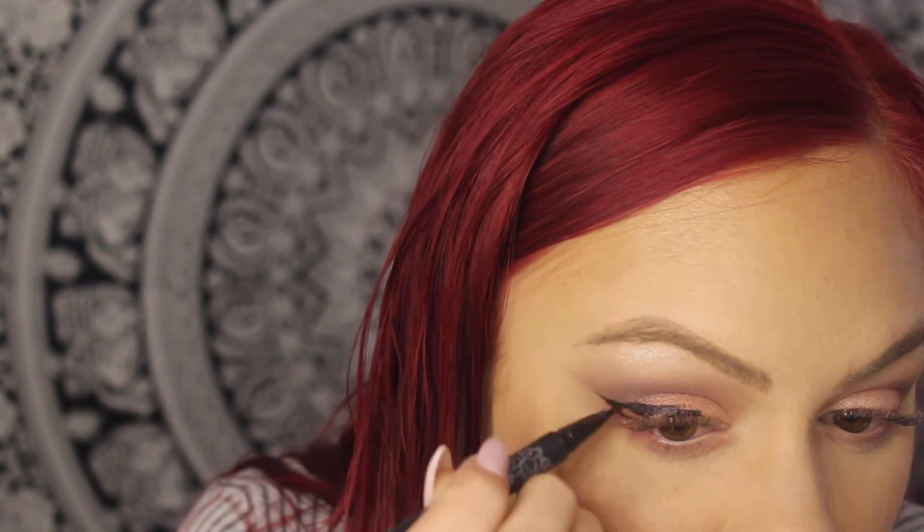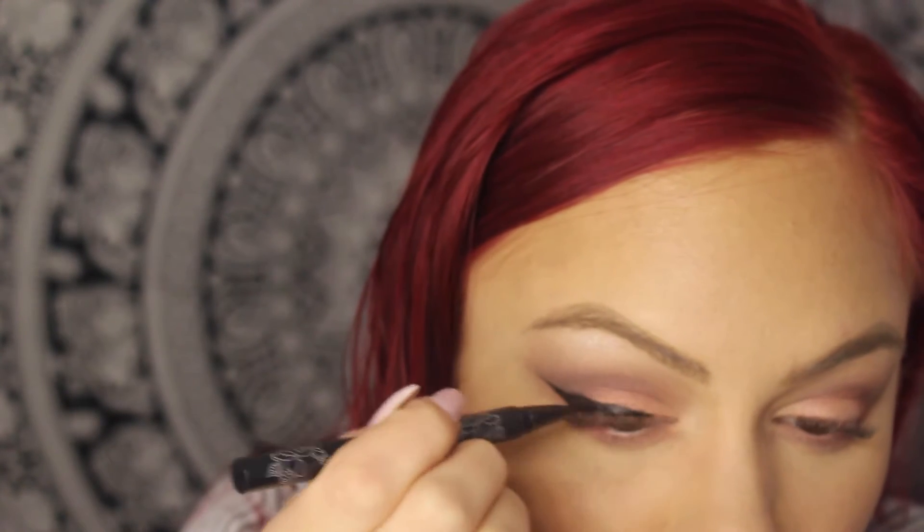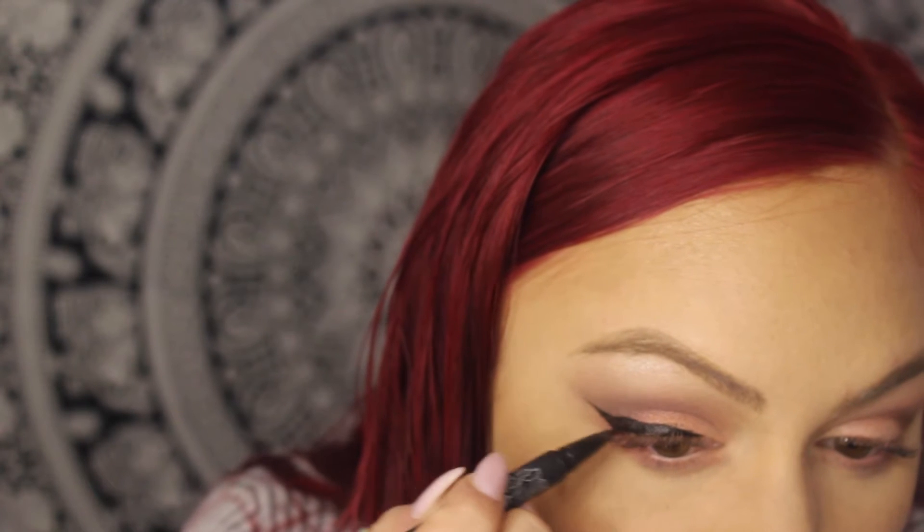After we have the completed eye shadow look, I'm going to go in with my liner and do a little wing on my eye, sculpting it right where that dark crease was. I'm using the Tattoo Liner by Kat Von D — it's amazing, it's my holy grail. This liner makes it so easy to apply and I'm doing a big cat eye.